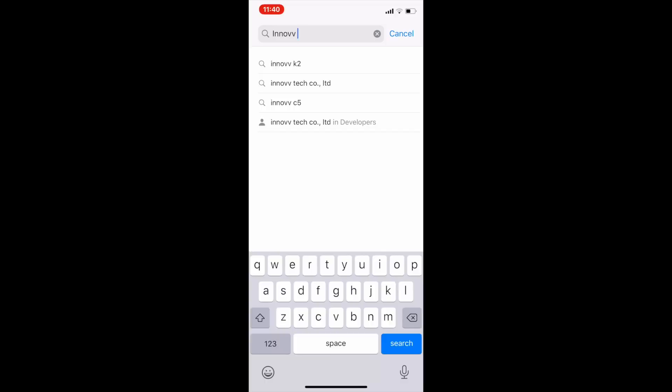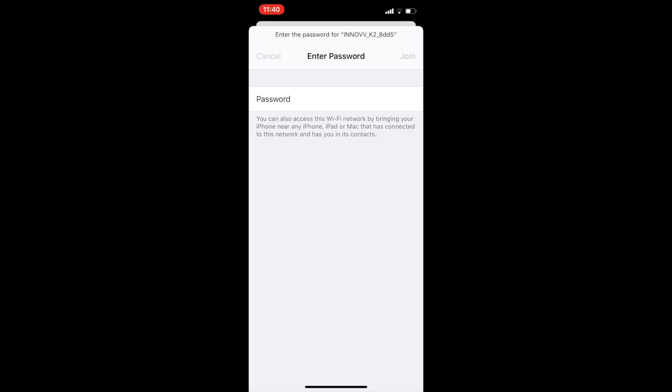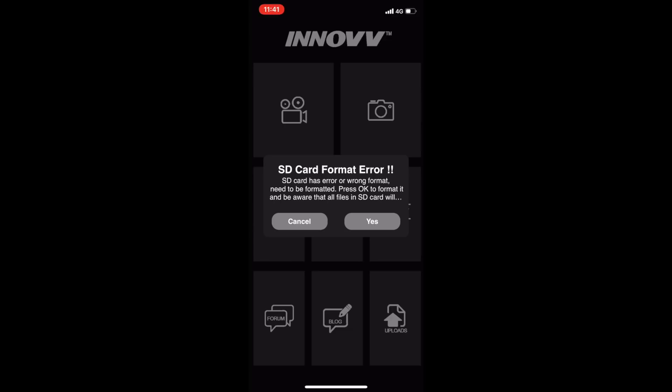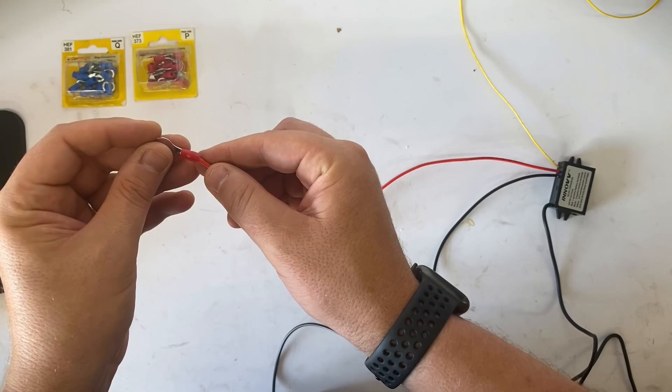Now grab your phone and download the Inov K2 app from either iOS or Android. Go into your Wi-Fi settings and connect to the Inov K2 Wi-Fi network — the default password is 12345678, which you can change later. Wait for it to connect, then open the app and touch the camera icon. You'll get a warning to format the SD card — just hit yes. I had to reconnect to the Wi-Fi after formatting; you might too. Back in the app, tap the camera icon and the system works.